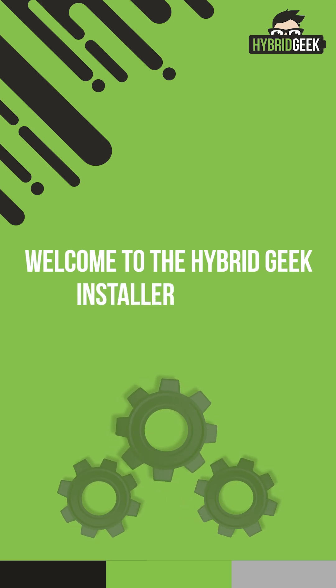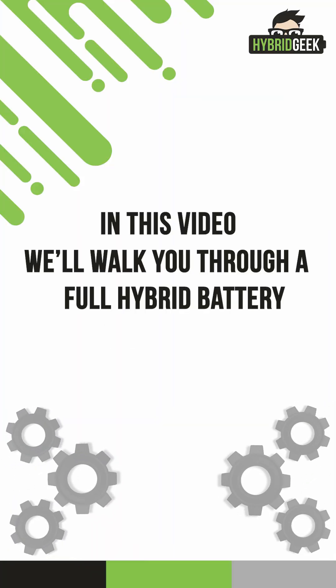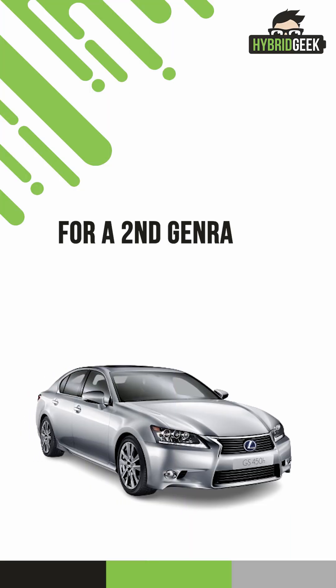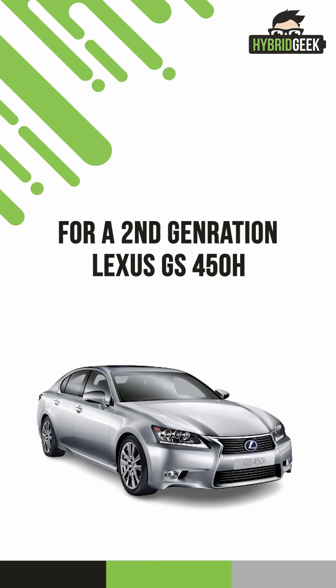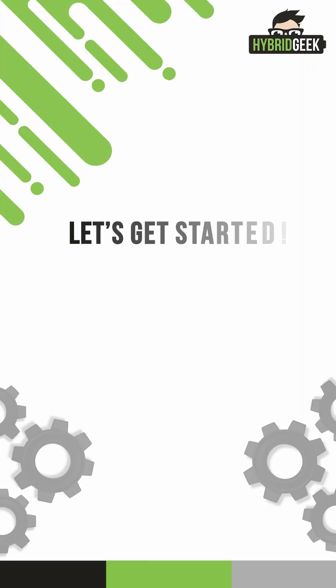Welcome to the Hybrid Geek Installer training. In this video, we'll walk you through a full hybrid battery replacement for a second-generation Lexus GS450H hybrid vehicle. This process will guide you from interior disassembly to battery replacement and through final reassembly after the test drive. Let's get started.